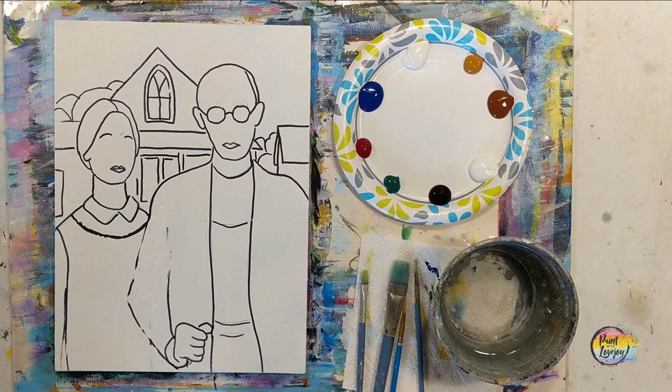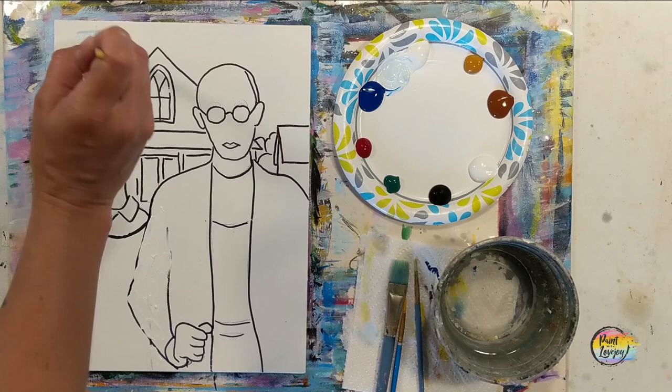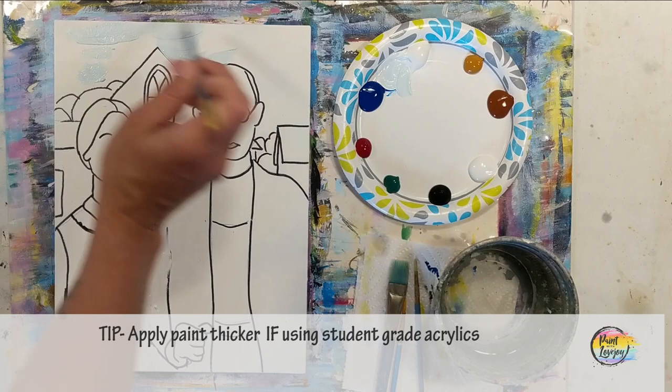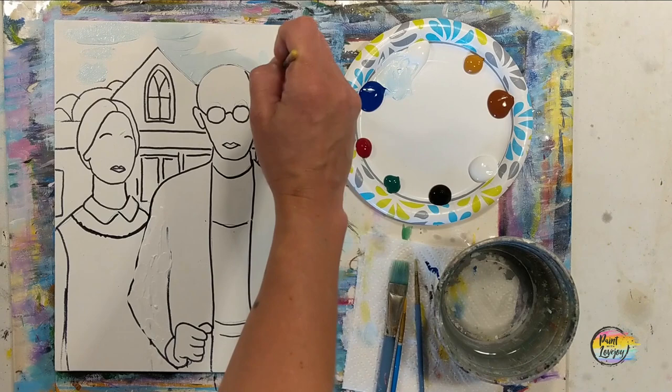We are going to take this in small sections as we work our way around the canvas. I'm starting with that middle flat brush and light blue — that is white with a tiny amount of blue to make it that light blue. Your shade may be a little lighter or darker than mine, totally okay. We're going to be filling in that sky and then a few other places with blue, then we'll go darker.